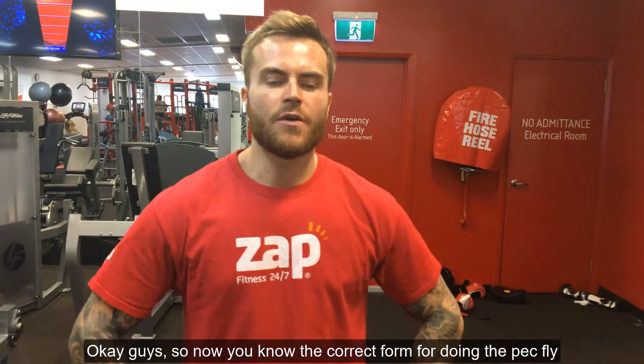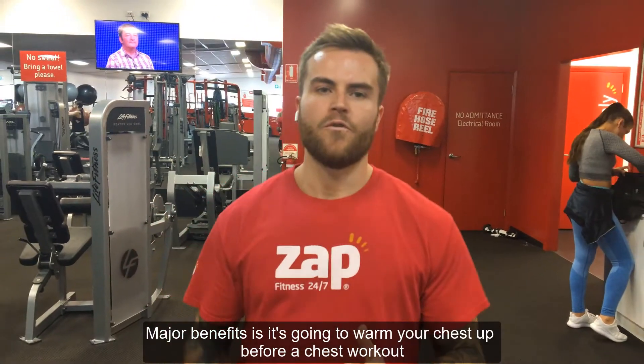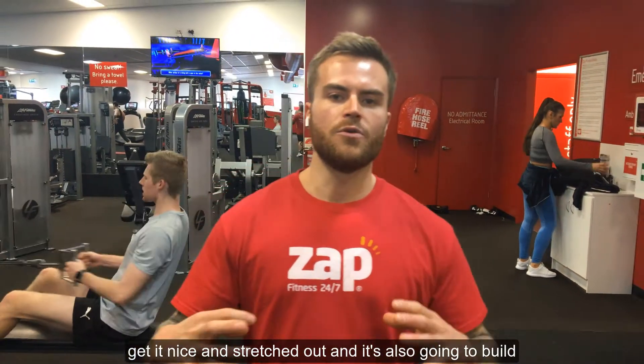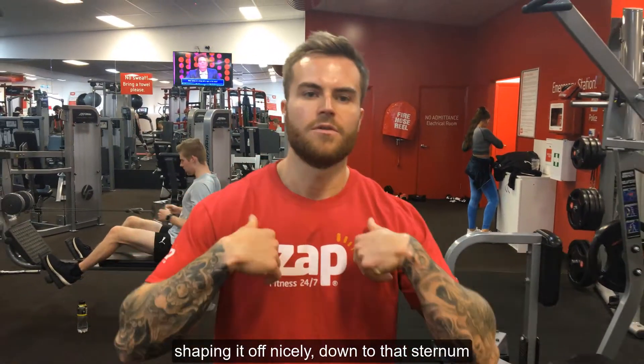Now you know the correct form for doing the pec fly. The major benefits are that it's going to warm your chest up for a chest workout, get nice and stretched out, and it's also going to build a nice thickness on that outer pec and shape it off nicely under the sternum.